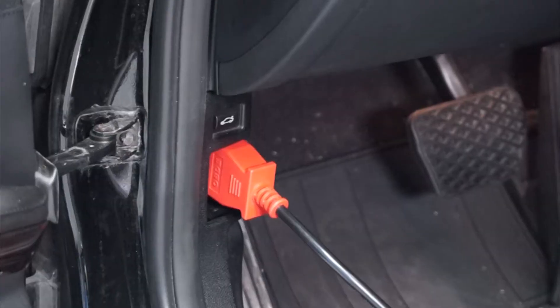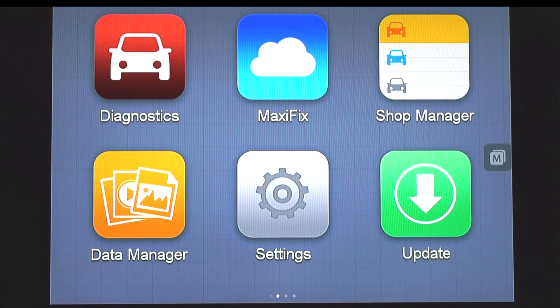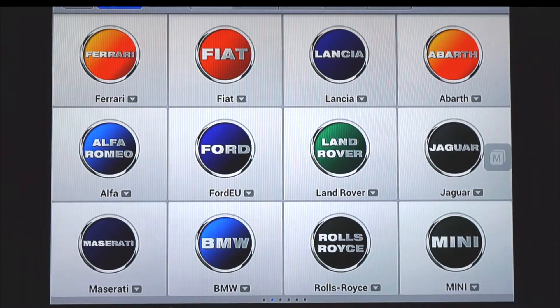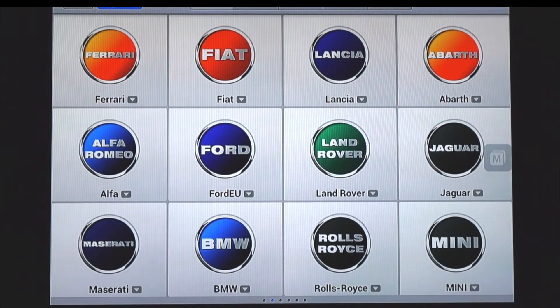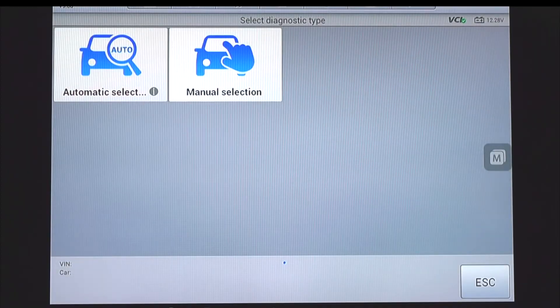With our scan tool connected to the vehicle's OBD-II diagnostic connector, choose diagnostics on the scan tool, and then enter the vehicle that you're working with. Identify the vehicle.